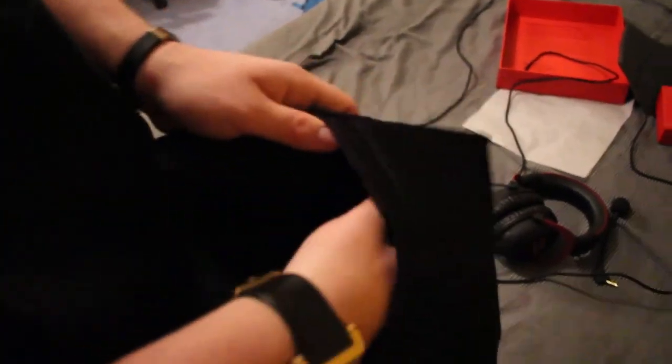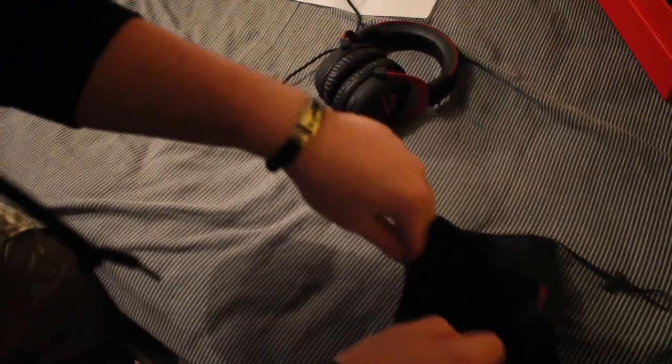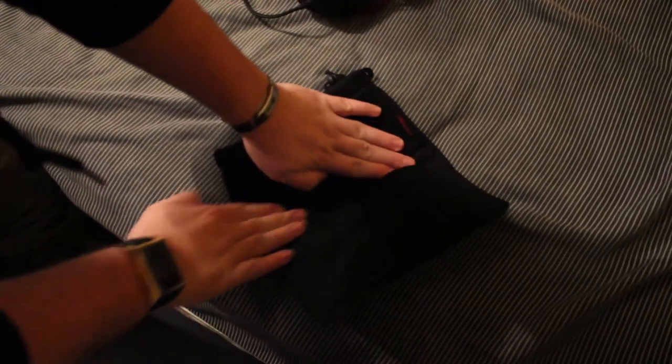Last but not least, you have this nice handy traveling case. Whenever I'm not using them, I store my HyperX headset in this, because I actually take care of them now since my original pair broke. So you put the headset in there, wrap up the extension cable, shove that in, along with the microphone. I like to avoid wrapping the cable around the main headset connector since that was the part that broke last time.